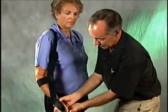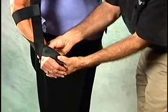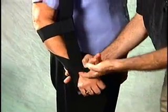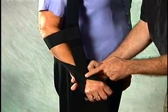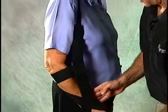Now in fitting the handle, you want to make sure that the handle, which is oval in cross section, is fit snugly up into the web space between the thumb and the first finger. The cross should be over the dorsal surface of the wrist, and the elbow strap should be about an inch to two inches distal to the olecranon.